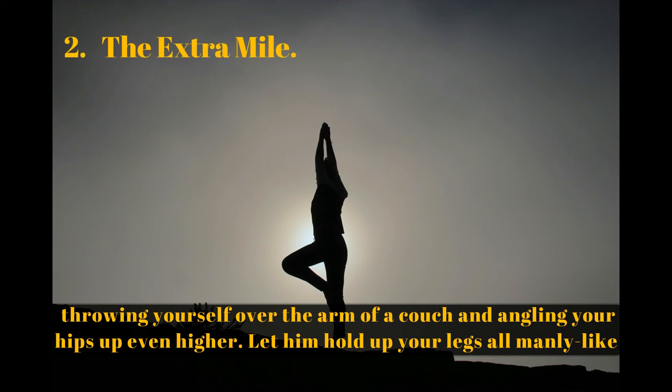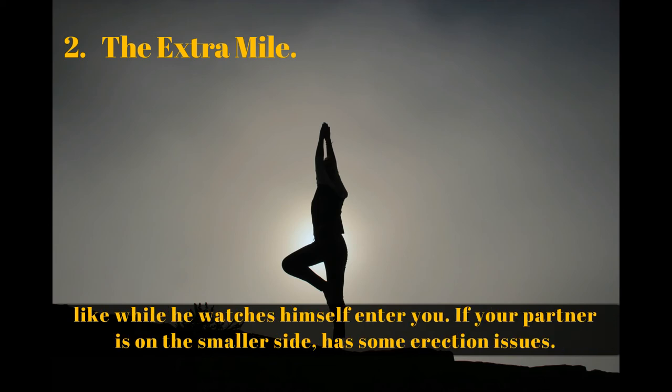The Extra Mile: throw yourself over the arm of a couch and angle your hips up even higher. Let him hold up your legs while he watches himself enter you. This works especially well if your partner is on the smaller side or has some erection issues.